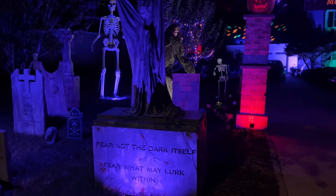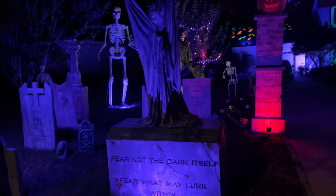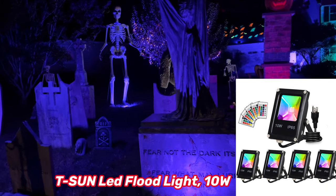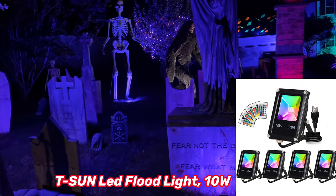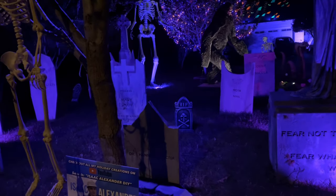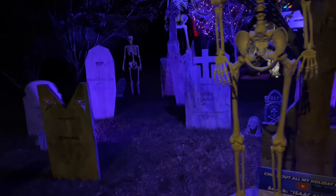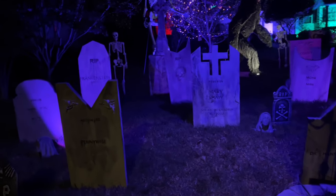For accent lighting on the stone pillars, the gravestones, and the statues, we're using 10-watt LED lights — the same ones we used on the flower bushes. You can change them to about 10 different colors and there's even a strobing and flashing effect. I love them in the stationary blue and purple colors that we've selected here.